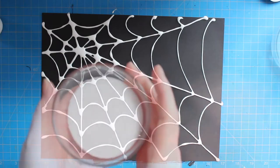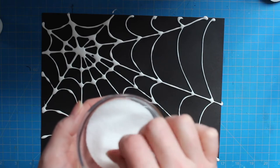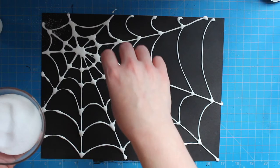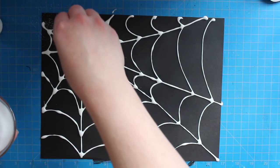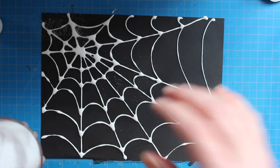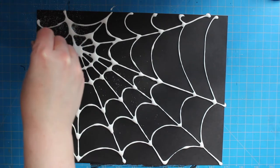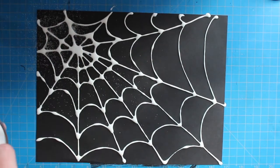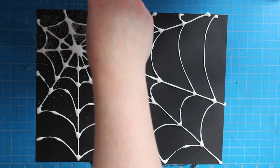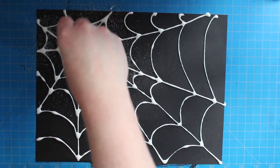Now that we've got our spiderweb on here, we're going to add some salt on top of it. I have a little bowl of table salt here and I'm just going to take pinches at a time and sprinkle it over my spiderweb to get all of that to stick to the glue. I don't want too much salt because it makes a mess, but you definitely want to make sure that you have enough to cover all of the glue that is showing. Some of it's going to soak up into that glue pretty fast, so you might need to add just a little bit extra.